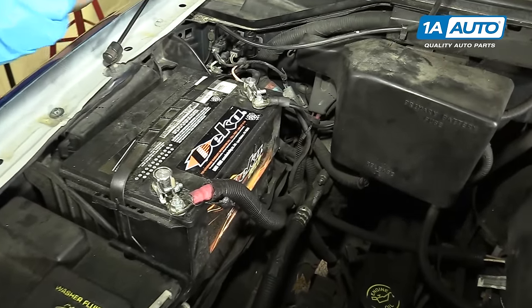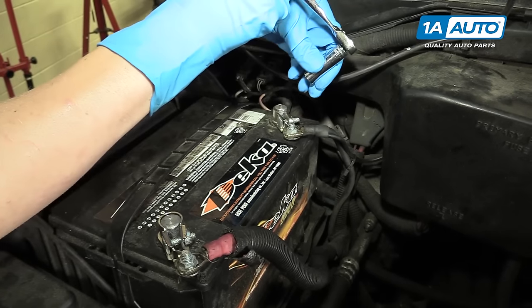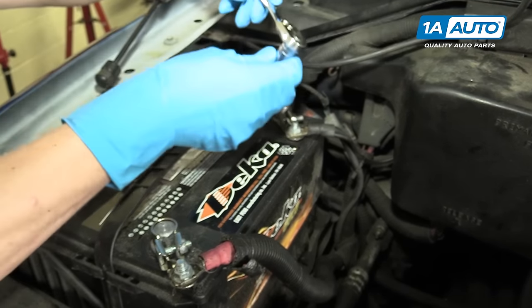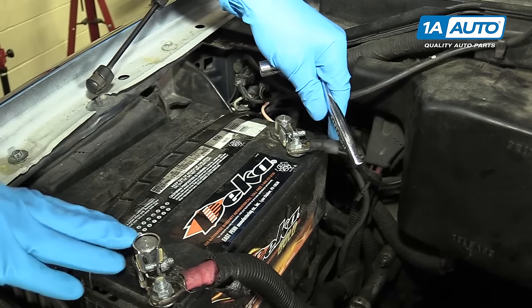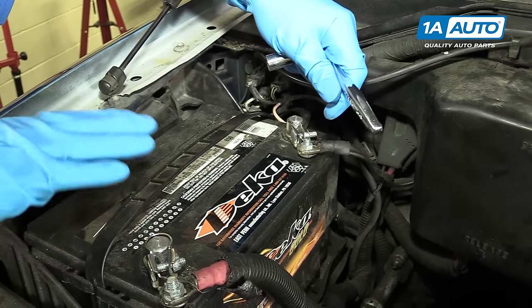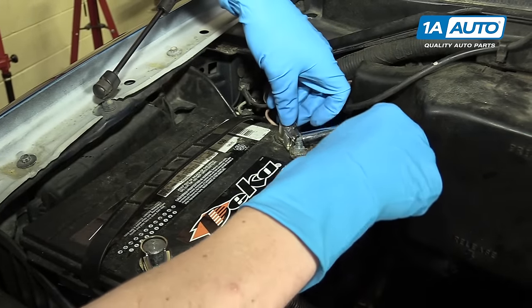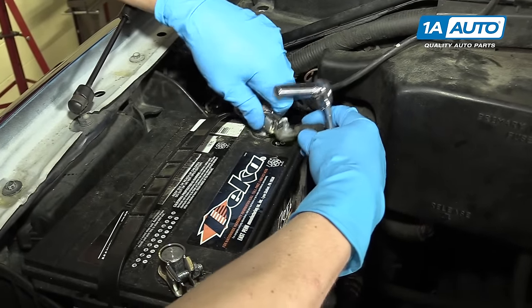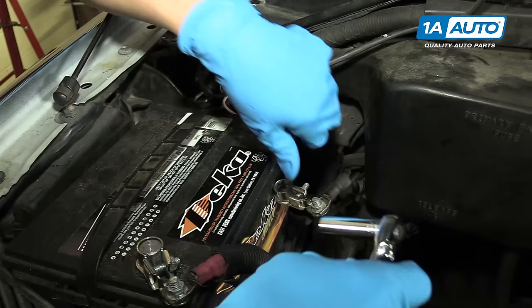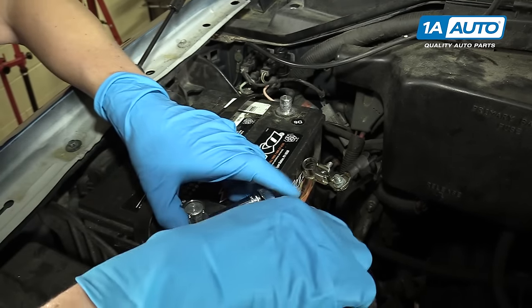We're going to start by disconnecting the battery. I like to do the negative side first. In our case, it's an 11 millimeter socket, which I'll use with a ratchet. These are some aftermarket terminals that have been put on this battery, so yours are probably going to be a different size. You just loosen up these bolts — I've already loosened mine a bit — and then you can just pop the terminal right off. You might want to do the same with the positive as well, just to be extra safe.